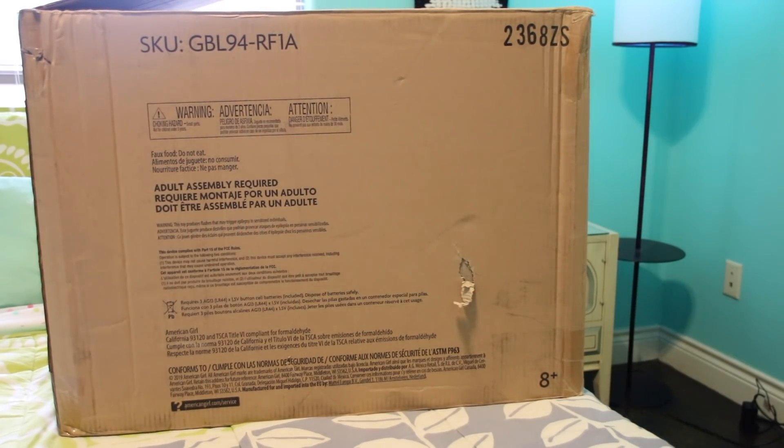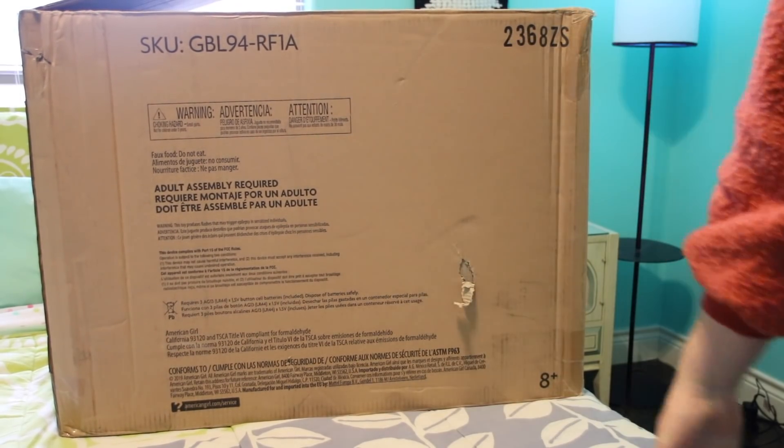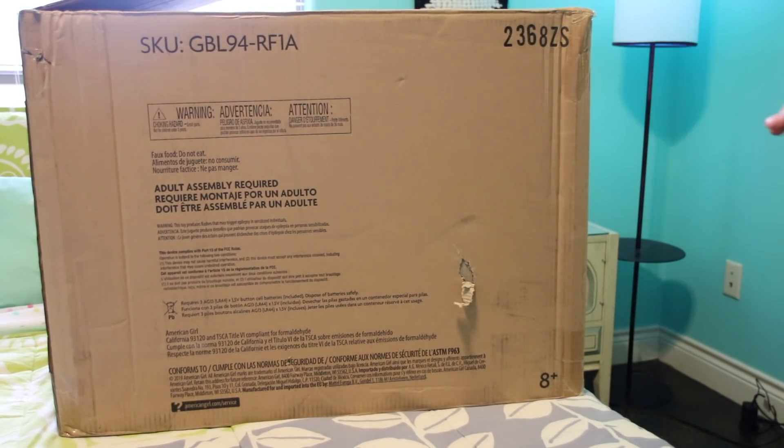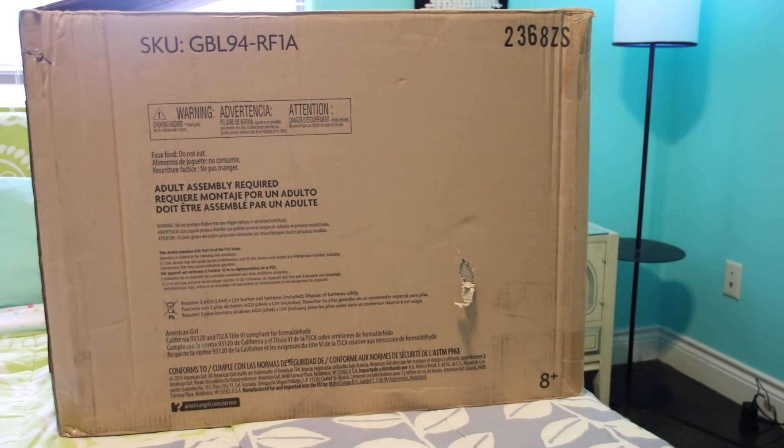Hey everyone, what's up, it's Micah! Today I am here with the mother of all boxes. Inside is the Camp American Girl hangout set. It is so big and I am super excited to open it for a review for you guys and give you honest comments about the quality and things like that.